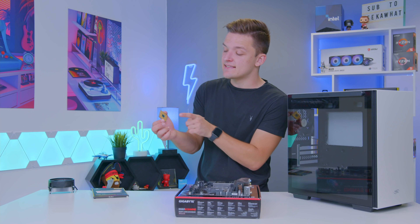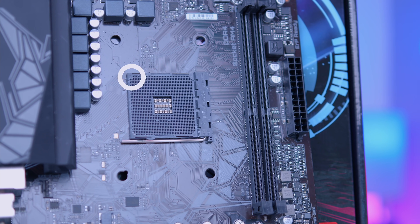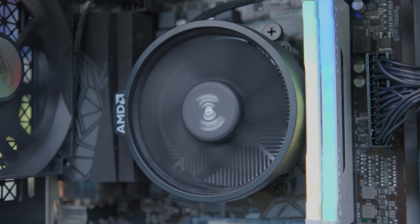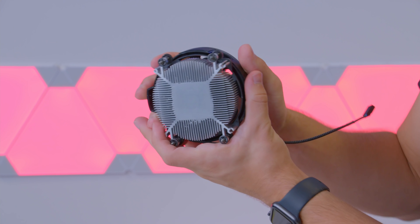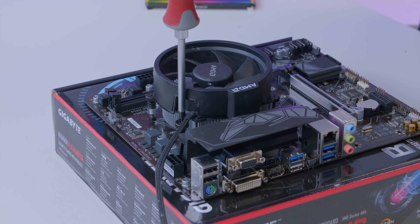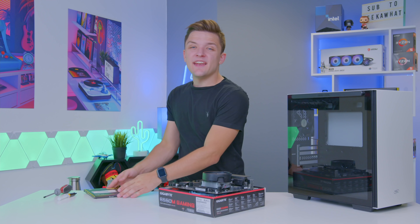Installing the CPU is a really easy process — simply find the little gold triangle in the corner of the processor and line it up with the top left of the CPU socket, where you'll find a matching triangle. One great thing about AMD CPUs is that you get a fantastic stock cooler included for free, so you don't need to spend $40-$50 on an aftermarket unit. Apply thermal paste, then fasten the cooler down using the four screw holes in a cross pattern, tightening each corner bit by bit until all are nice and tight.